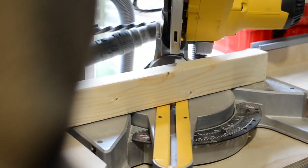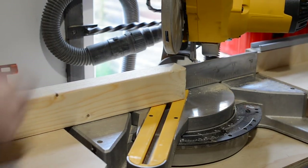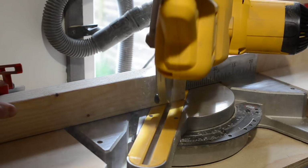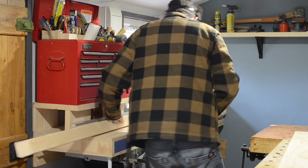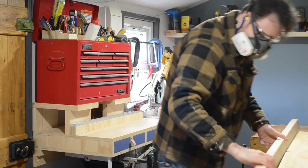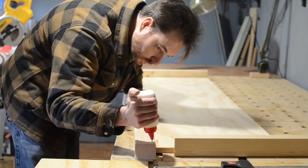I want this base to have a border or a frame going round it, so I've got some 3x2s that I'm going to cut down with 45 degree mitres on the ends. I start with the front longest face, cut it down with a mitre at each end. Then I can cut some 45s for the end pieces, offer them up, and then just mark where it needs trimming to, and cut that back on the mitre saw.